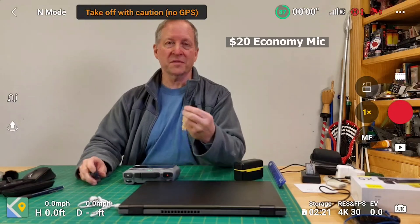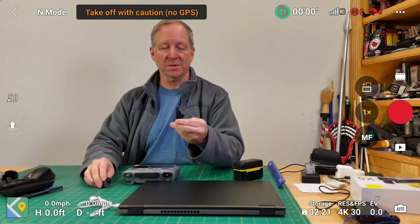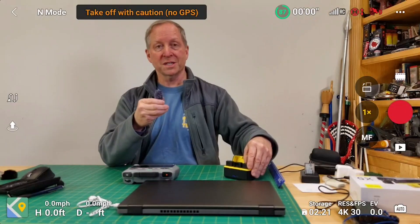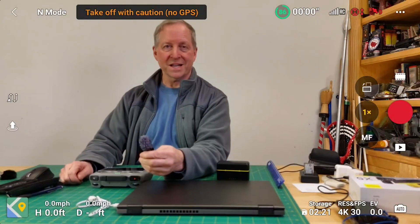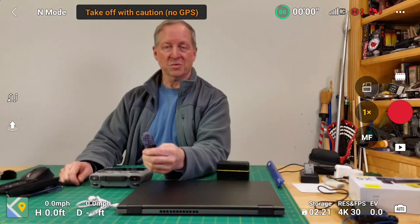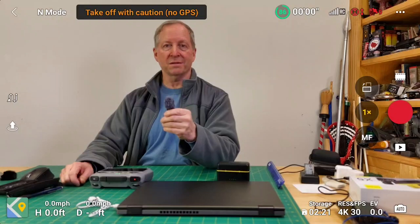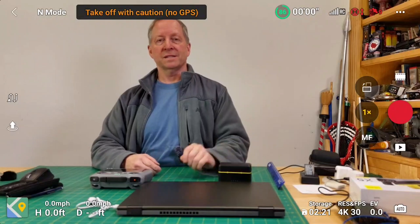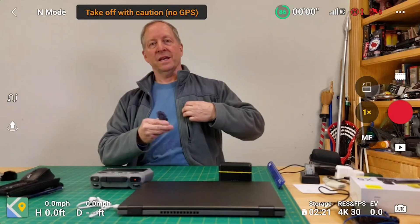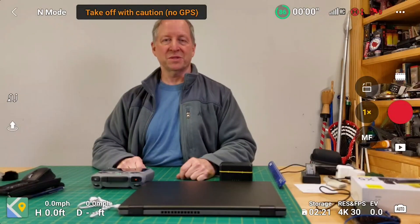This is a test of the economy microphone — one that can run anywhere from $15 to $25 on Amazon. Unlike the Full Aim where you can adjust the dBs, this one you're just kind of stuck with where you are. Testing at arm's length, then up to my mouth, then 12 inches out, then clipped onto a jacket, and finally in the pocket.